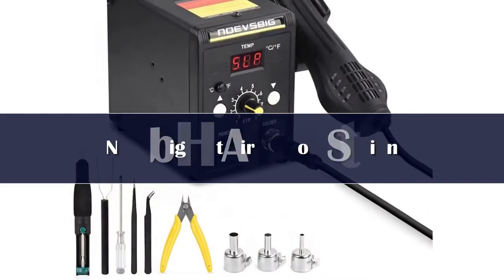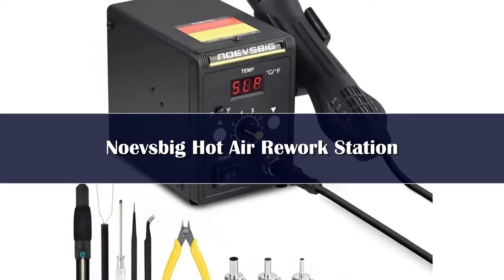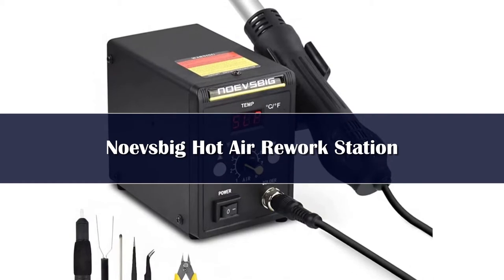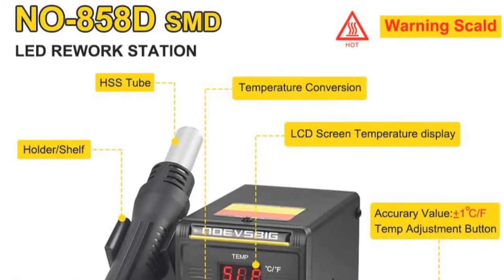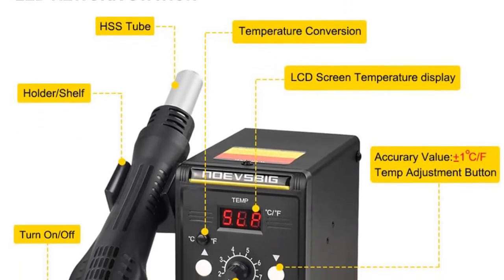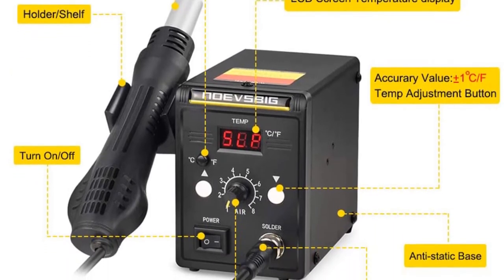Number 5: If you are looking for a hot air rework station that can heat up rapidly, go for this tool from Novesbig. It is an energy efficient rework station that comes with a digital display and several advanced features. The inclusion of an automatic cooling function makes it unique among the rest of the models. The construction of its body is made from ABS material, and on the surface there is a dual digital LED display that shows the real-time temperature.